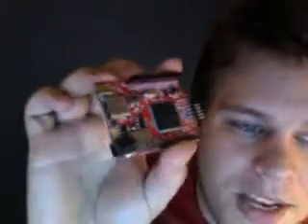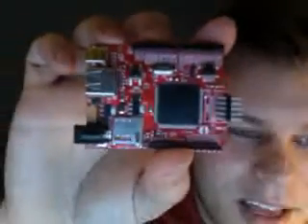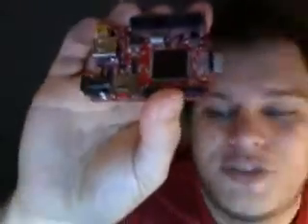I guess that means there's a mini USB adapter on the board. Now, you're looking at it and you're probably thinking that it is an Arduino board, but it's very much not an Arduino board. It's pin-compatible with Arduino Shields, but it runs the Microsoft .NET Micro Framework.